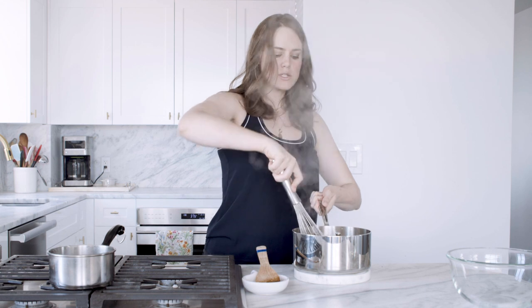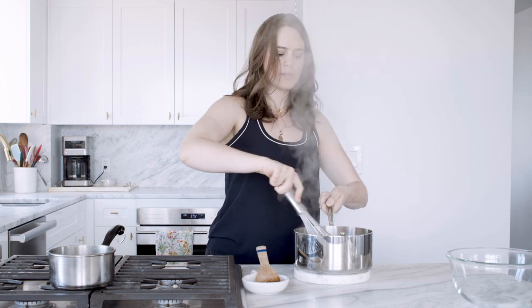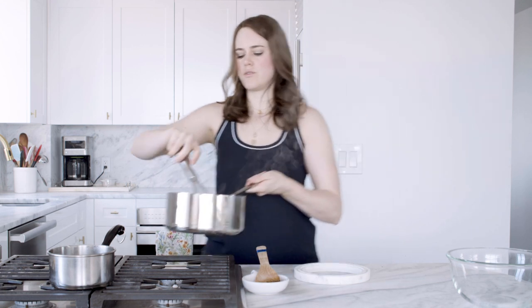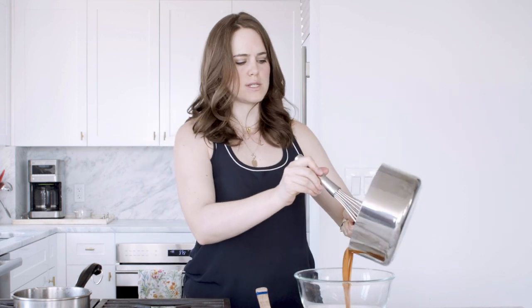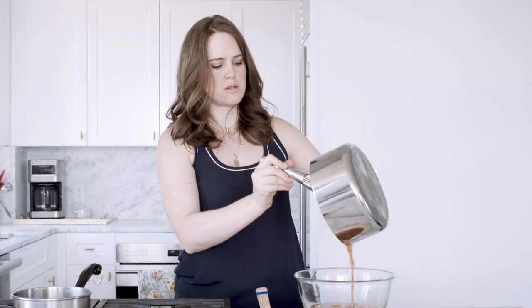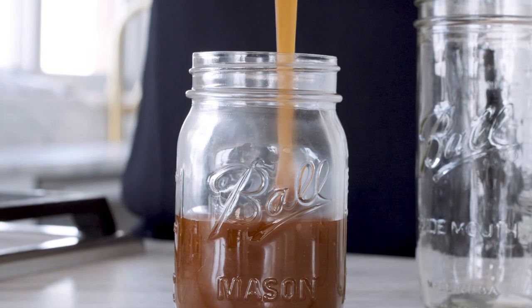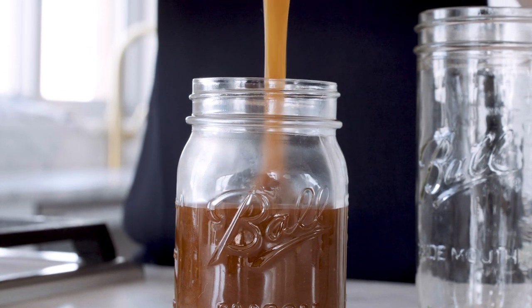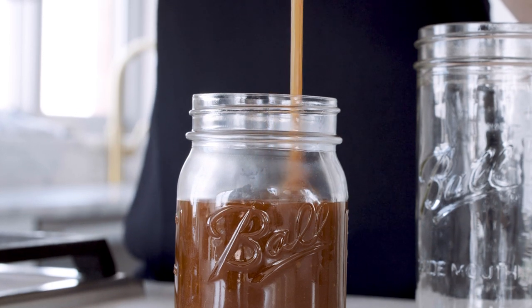So this one seized a little bit — and by that I just mean it clumped up. It's fine. We're just gonna put it back over the hot burner. I'm not gonna turn the heat on but I'm just gonna encourage it to incorporate. And now that it's smooth and homogenous we're just gonna pour it into a bowl or some sort of heat-resistant vessel. You can find more tips and tricks and also the recipe for a dry caramel at AmericanHeritageCooking.com.